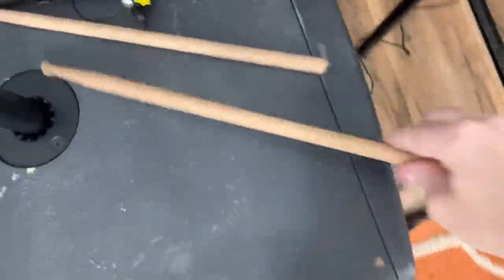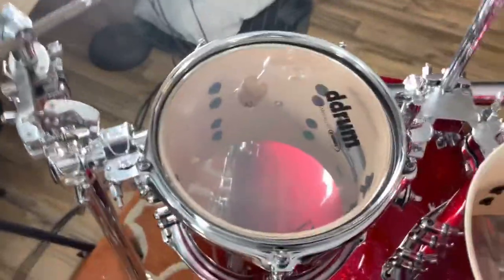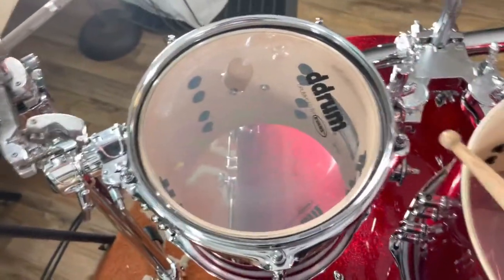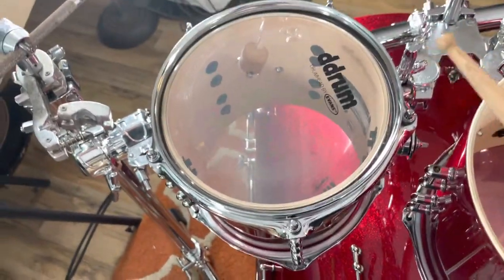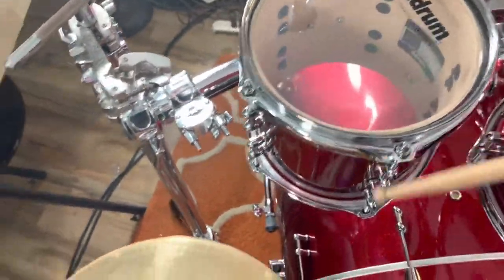Drums also double as buckets. By the way, if you haven't seen my ice bucket challenge yet — I created a bucket out of a drum, it was so cool. I do a drum solo and get spilled on. Look up Tobin Wagstaff Music ice bucket challenge, it's pretty funny.